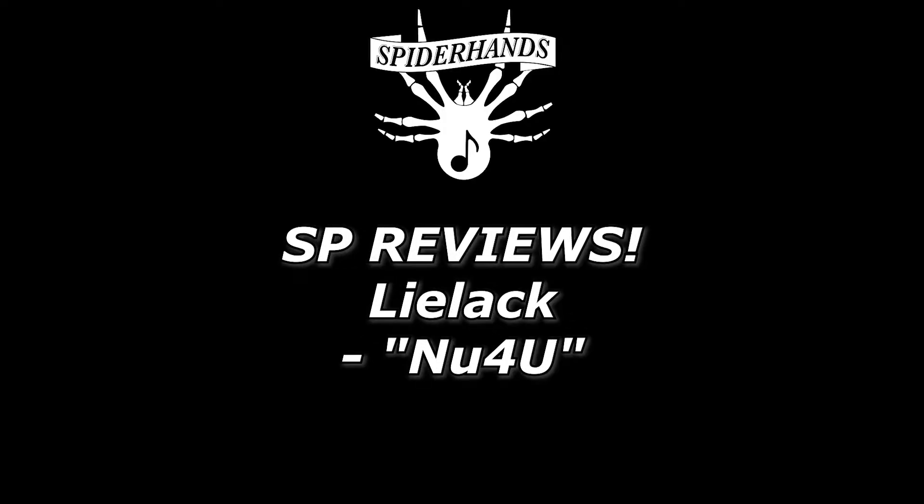What's up, Shritters? My name is Logan, a.k.a. Spiderhands, and welcome to Esprit Reviews, where today we got ourselves a track from an act called Lilac, and this is titled 'In You, For You.'